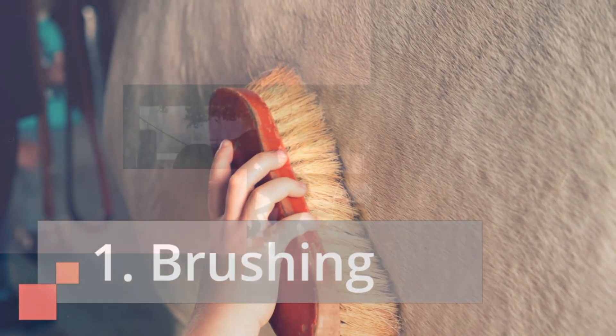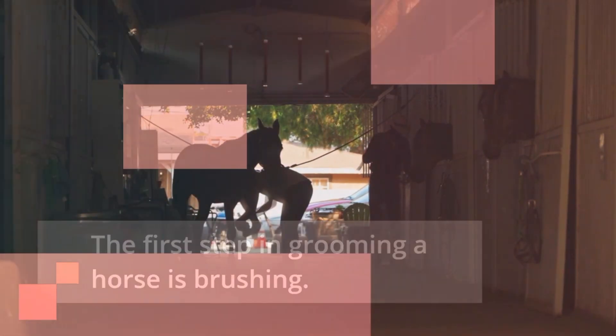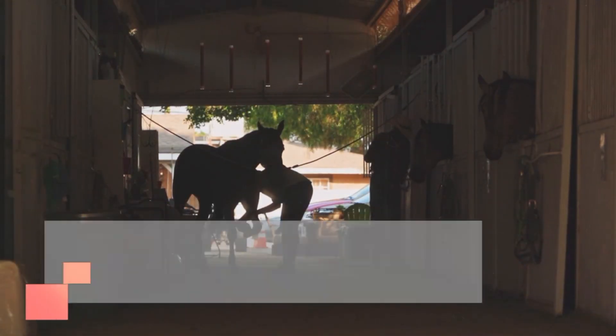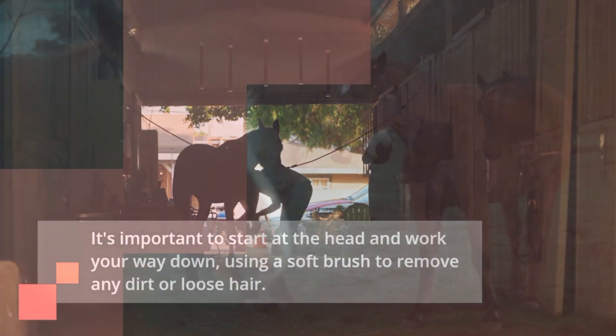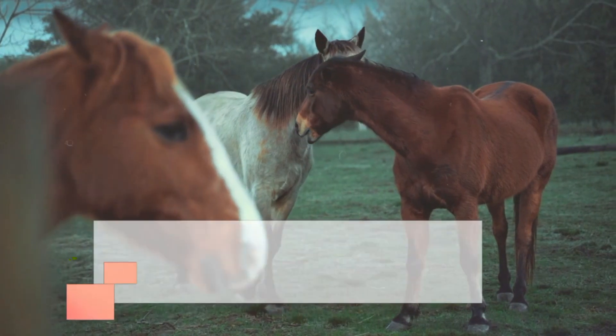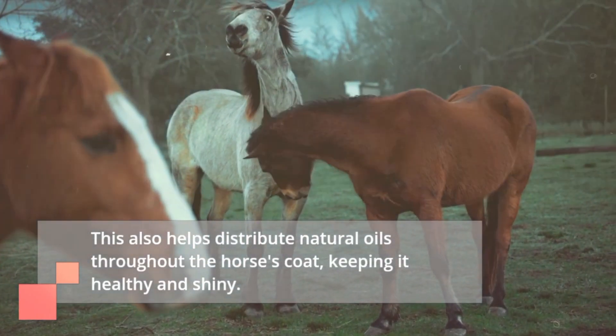1. Brushing. The first step in grooming a horse is brushing. It's important to start at the head and work your way down, using a soft brush to remove any dirt or loose hair. This also helps distribute natural oils throughout the horse's coat, keeping it healthy and shiny.